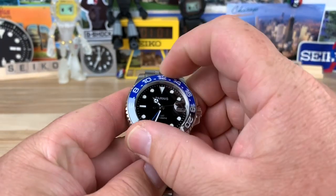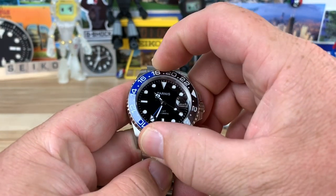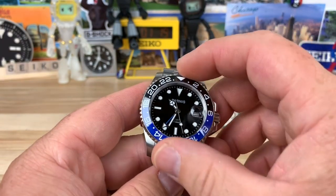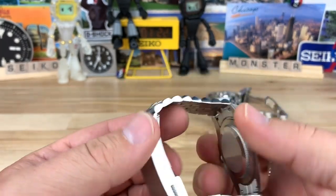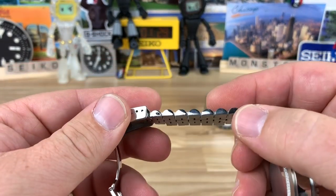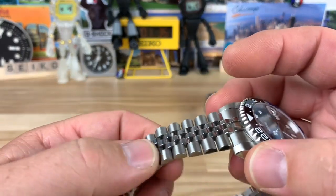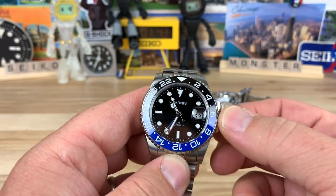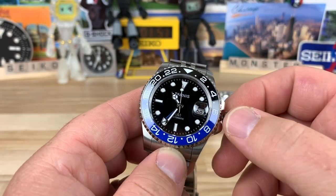This is a GMT with a 24-hour bezel that only rotates in one direction. If you push down a little and turn it, the bezel action is okay; if you turn it without pushing down it sounds pretty bad. There's a little bit of play in it, but again this was about $80. Even at the full price of $144, it's very affordable. The jubilee bracelet has screw links — probably similar to a Strap Code-type jubilee, not super high quality but it'll work. The screw-down crown has a nice pop when fully extended with no crown wobble.